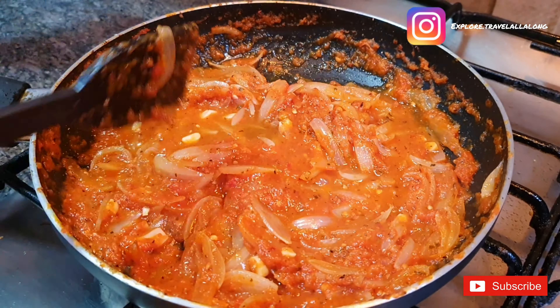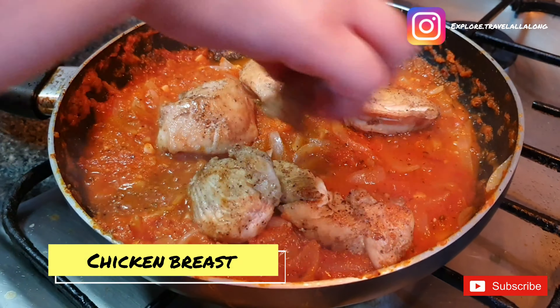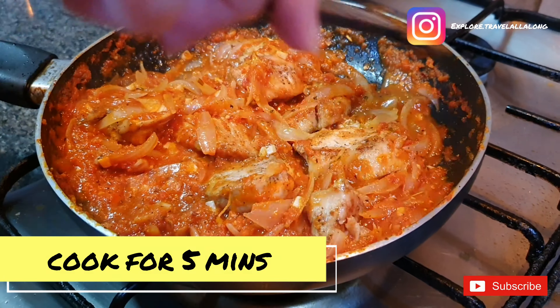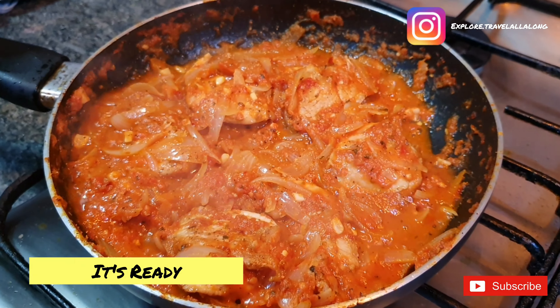If you think your sauce is thick, you can add water. Add the chicken breast and cook this for 5 minutes. Your Italian style chicken breast in red sauce is ready.